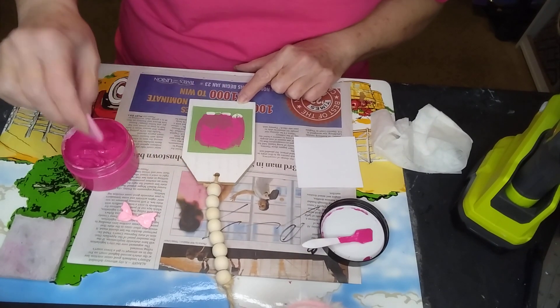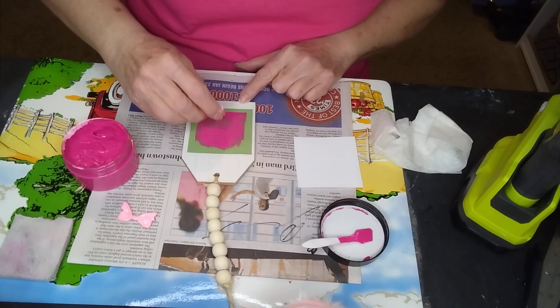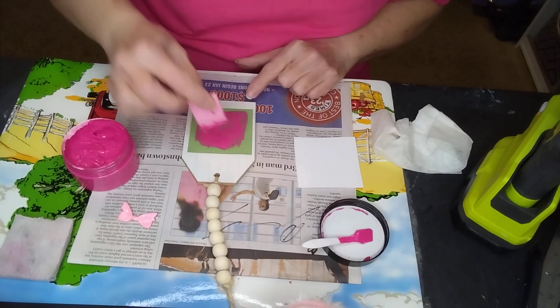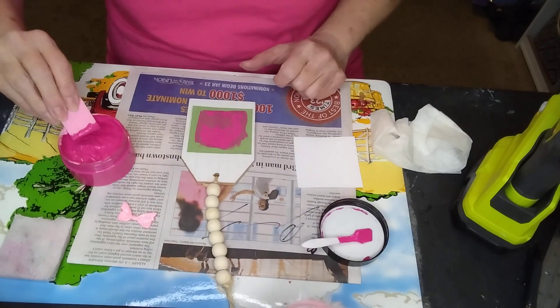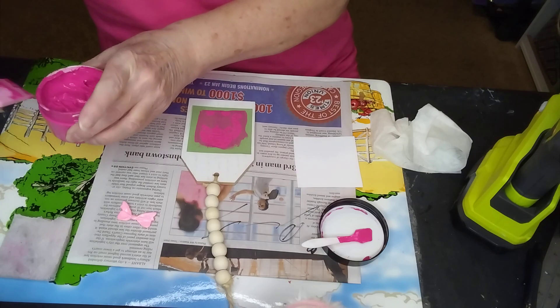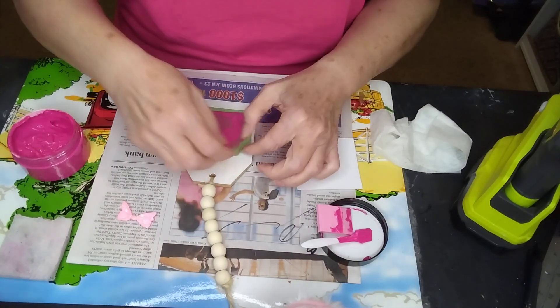Try not to go off of it, but this is chalk paste so it would come off — you would just wash it and it would come off the wood. Here we go. Peel and reveal.